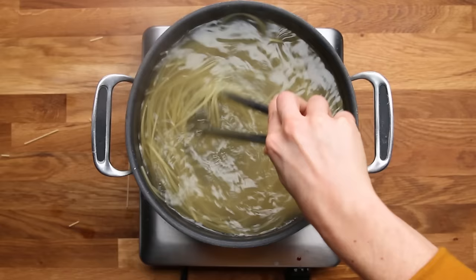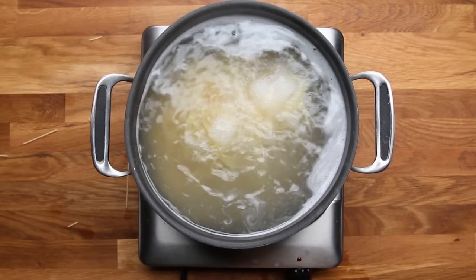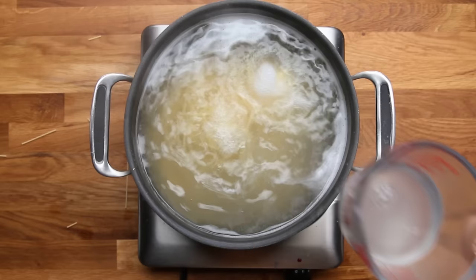Before you drain your pasta, reserve yourself a cup or two of the starchy cooking water. We're going to add this to our sauce later. It's going to give it a nice silky texture without thinning it out too much, because of all that starch in there.